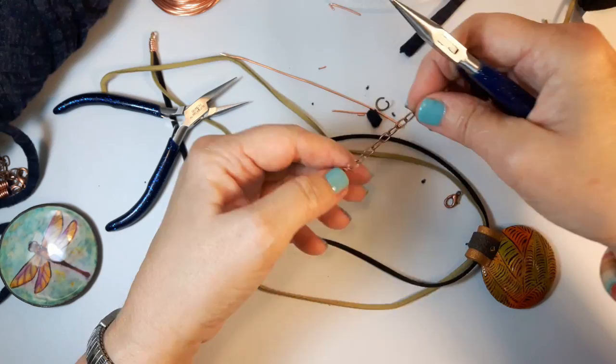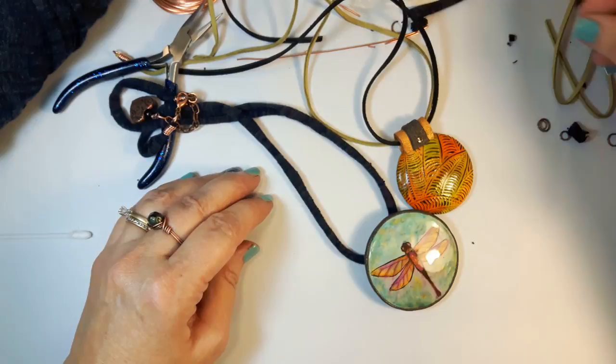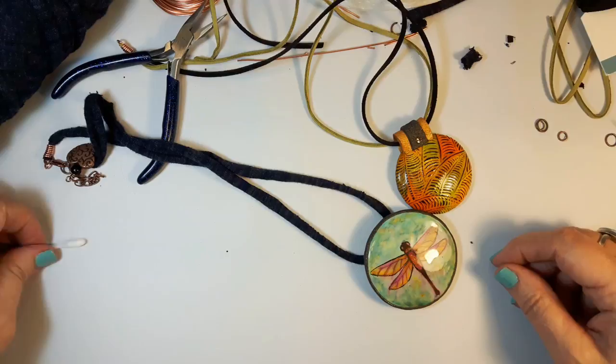That's basically it — that's how I finish off a lot of my necklaces, the more simple ones. I will cover at some point doing end caps and sari ribbon, because that's treated a little bit differently. I really hope you enjoyed that. Thanks for watching, and if you did please click the like button and we'll see you next time. Bye!